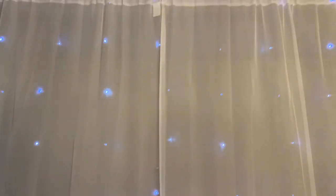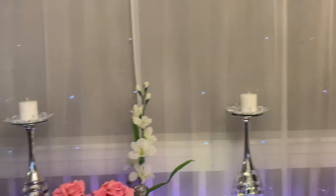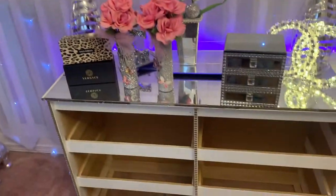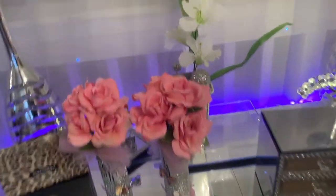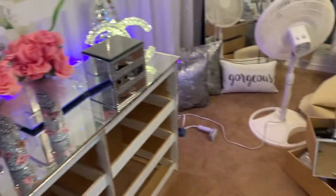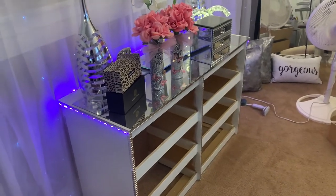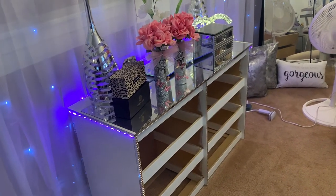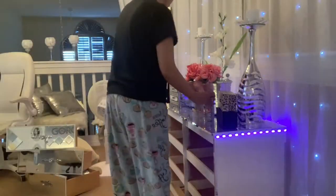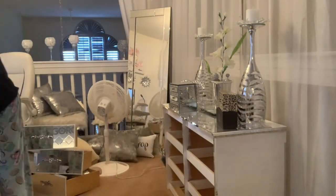Everyone loves these curtain lights — they are quite old but they make a huge difference. Let me go ahead and start putting stuff away and cleaning everything up, then I'll give you a tour. If you have any ideas of what you're doing in your room, let me know. I'm going to speed up the cleaning process so I don't make this video super long.